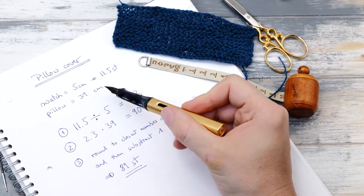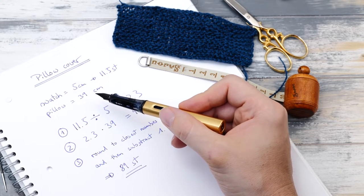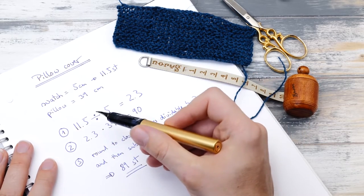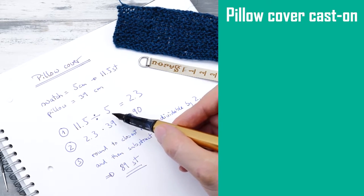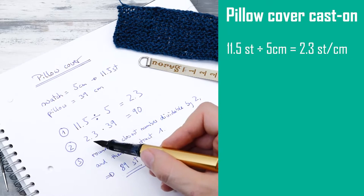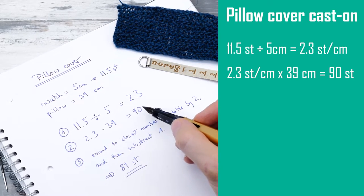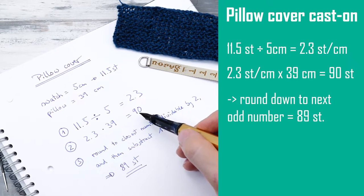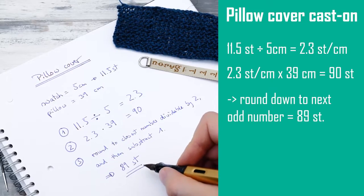You also need to measure out your pillow. My pillow is 39 centimeters wide, and then we need to do some very simple math. We will be constructing the pillow using mitered squares, so you just need to divide the number of stitches you counted by those five centimeters or two inches. This tells you how many stitches you need per centimeter — in my case, 2.3. Multiply this factor by the length of your pillow to get your cast-on number. Round down to the next number divisible by two, then subtract one. So in my case, that's 89 stitches.